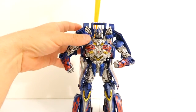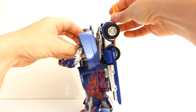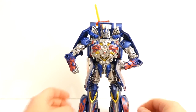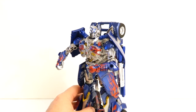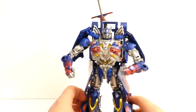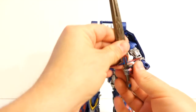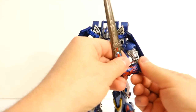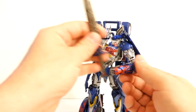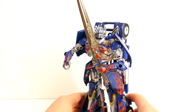I can put the other sword on him now and you can judge for yourself which one looks better. I really think the Sword of Judgment looks way better on Optimus Prime — in his arm like so. What's also nice about this figure is that it has posable, rotating wrists, so you can have him hold it securely without dropping it. Very, very nice.